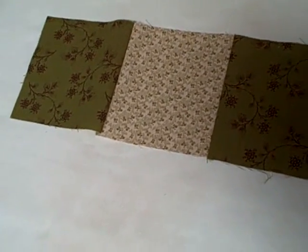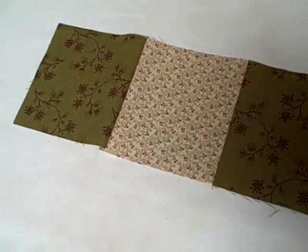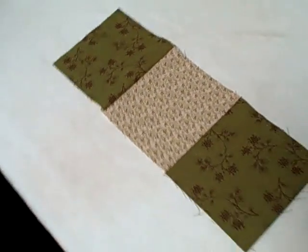This shows the — we flipped the fabric over — so this is the pressed side, this is the not pressed side, just so that you can see the difference. And we're going to have Deb do the other side now.